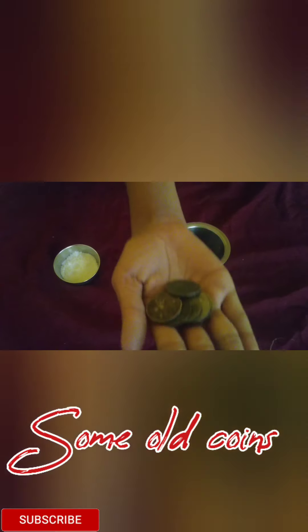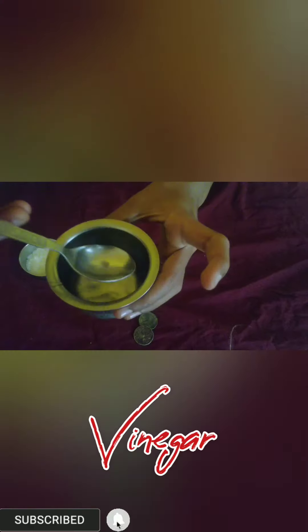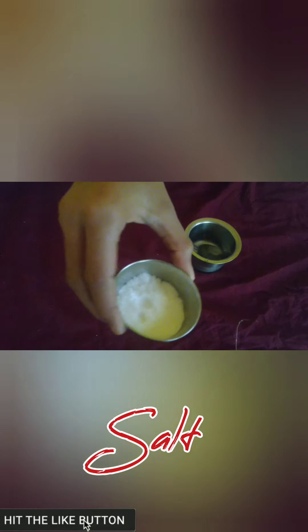We need some coins. You can use some vinegar, and some salt.